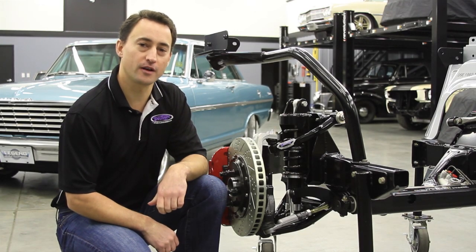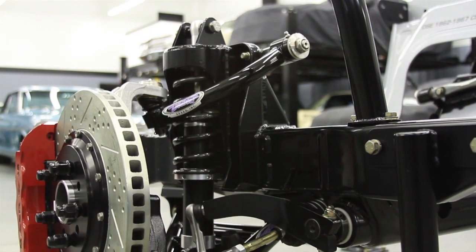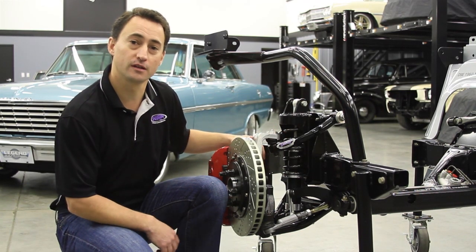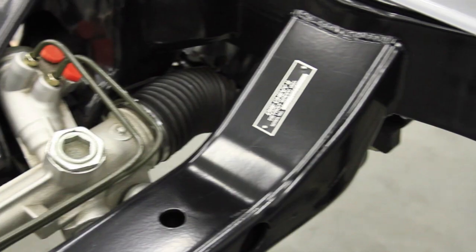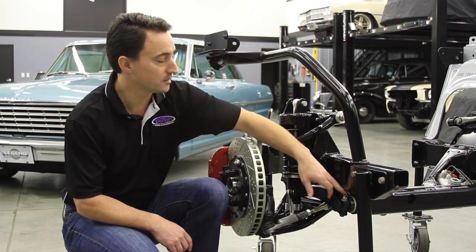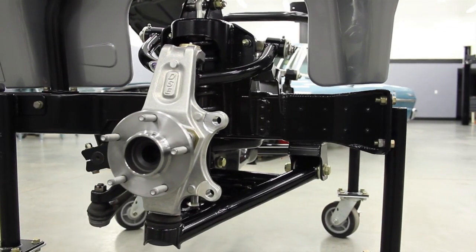The DSE Chevy II front frame features tubular upper and lower control arms with caster tuner bushings, DSE JRI Detroit-tuned coil-over shocks and springs with Torrington bearings. We also include a spanner tool for easy ride height adjustment, our DSE Detroit-tuned power rack and pinion, a splined anti-roll bar integral with the secondary cross member along with composite anti-roll bar bushings, and our DSE forged aluminum spindle.